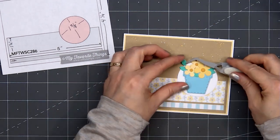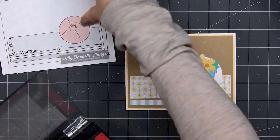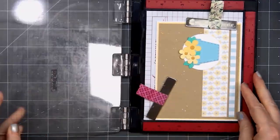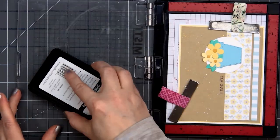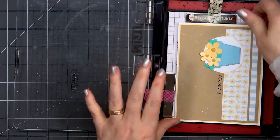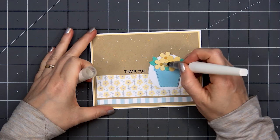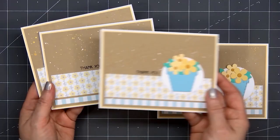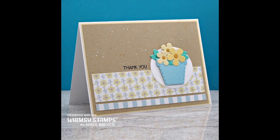I'll be stamping the sentiment directly onto the card using my Mini MISTI. I already had the sentiment in place but it wasn't at the correct position, so I moved it up just a tiny bit. I inked it up using some black ink, stamping several times to get a nice solid impression. For a final finishing touch, I'm putting a little bit of sparkle in the center of the flowers using a clear glitter brush. So there is my finished card, and I did end up making 4 using this design.